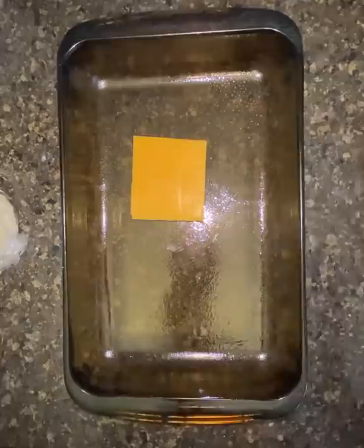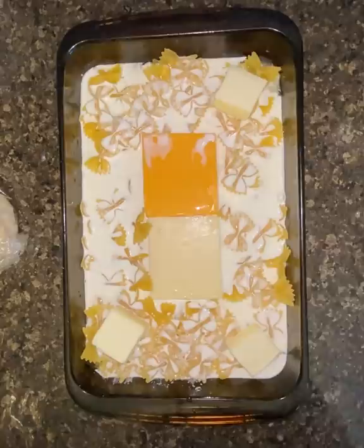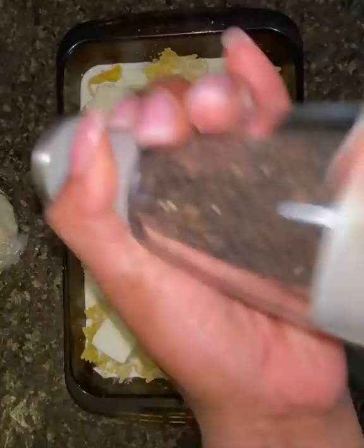You want to start with a baking dish. Spray it so nothing sticks. Add in a block of cheese — I did half white cheddar, half regular cheddar. Go in with about two cups of noodles of choice; I did bow tie. Add in your liquid — I did chicken broth for more flavor and then a little bit of heavy cream. Add in about four tablespoons of butter.